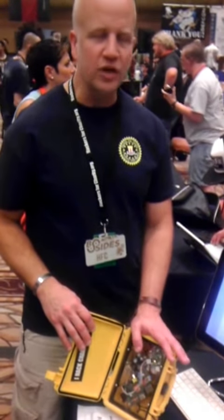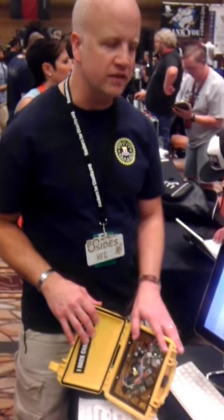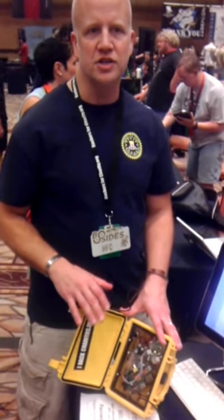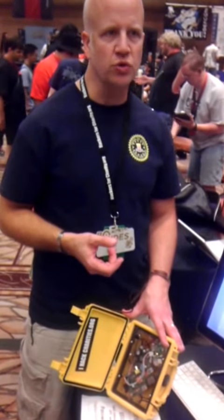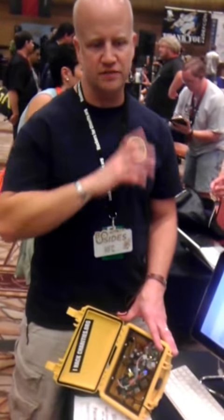It has about 30 gigs worth of information on there — educational products from Khan Academy videos to OLPC Educational Foundation software. It also has CK through 12 open source textbooks — K through 12, open source, 300-page textbooks on all different subjects.